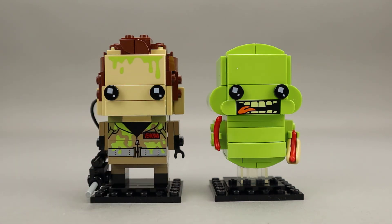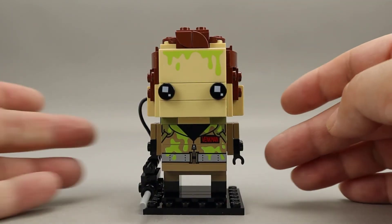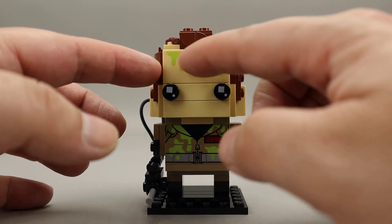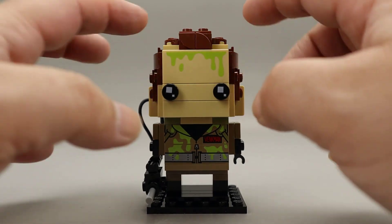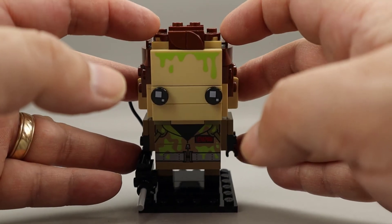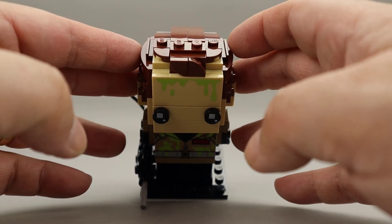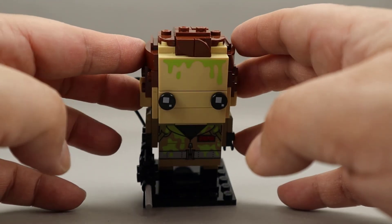Taking a look at Peter Venkman, we see this really good printing of green slime on his forehead. I like how they shaped this widow's peak in the front — it really does remind me of Bill Murray, who was the actor who played Peter Venkman.